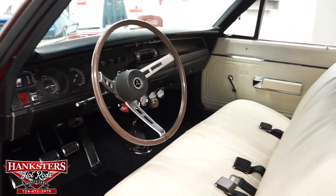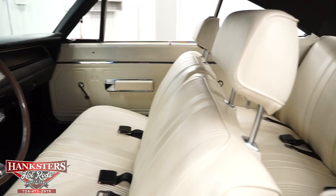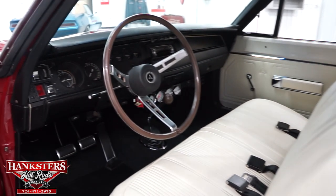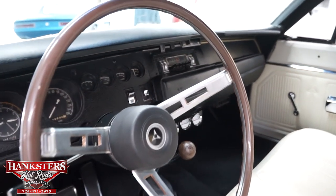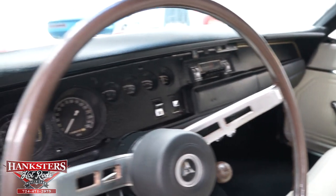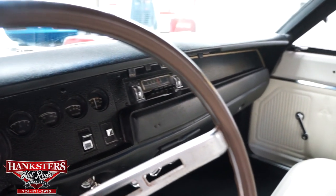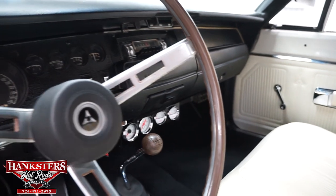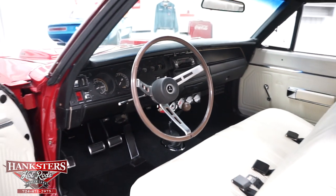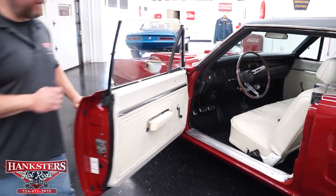Now let's go inside. This scorched red exterior is original to the car. The white upholstery inside would also be original to the car. Carpeting is in great shape, upholstery has no rips or tears. Factory dash, factory steering column and steering wheel, all factory instrumentation, and the four-speed shifter right on the floor. Seat, carpet, headliner, and door panels are all in great shape, and all seat belts are included.